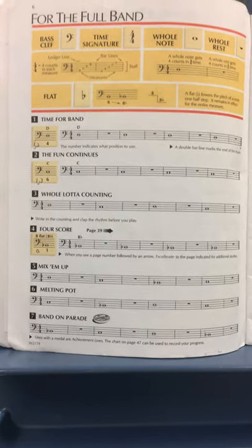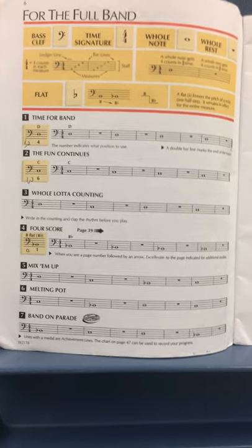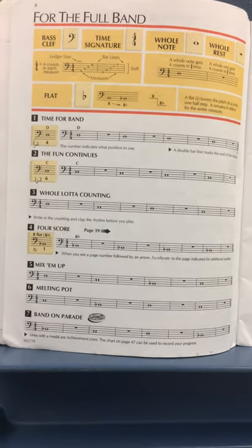Hey everybody, Mr. Fitz here, and I'm talking about page six and getting a good sound on your first three notes, which are D, C, and B-flat.